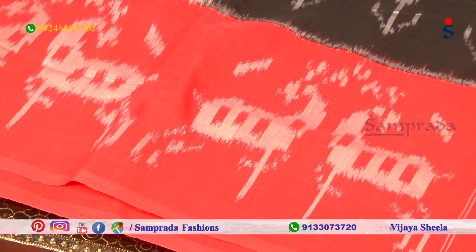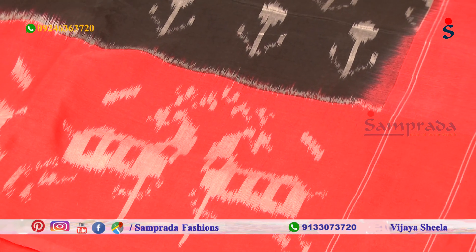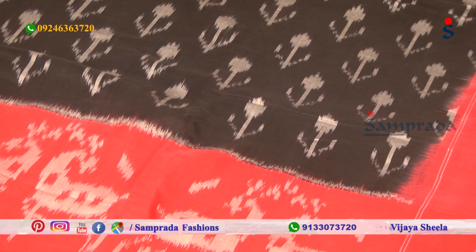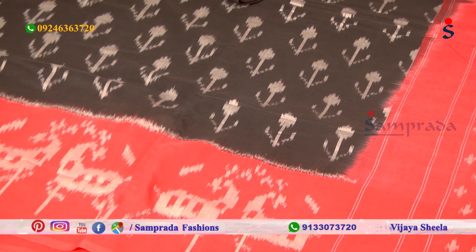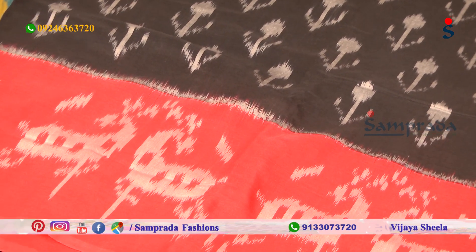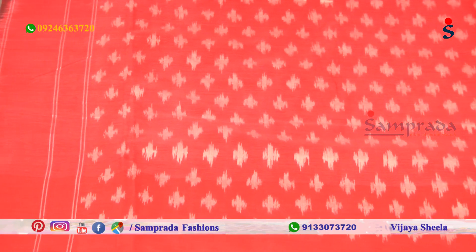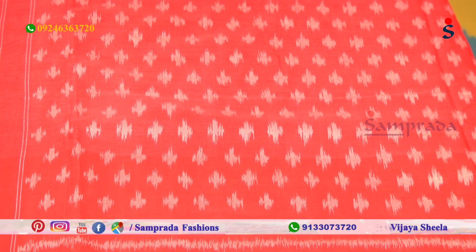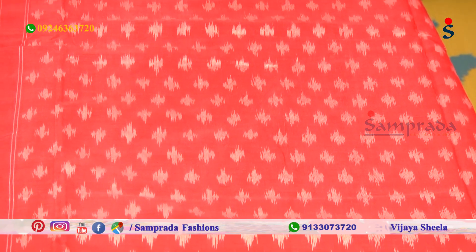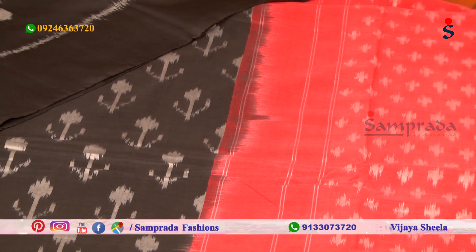This sari is very ideal and simple — only black and red color combinations. You can use this sari for official purposes. The red color border features the Deer concept design we saw earlier, woven using the tie-and-dye technique. The pallu part has a red color combination — contrast pallu with a simple dotted design. Along with the sari, a plain red color blouse is available, or you can also mix and match with a grey and black color combination blouse, which is ideally set with this sari.